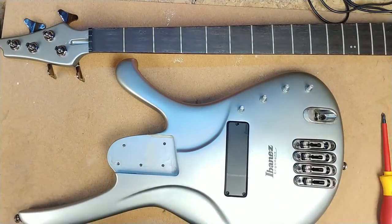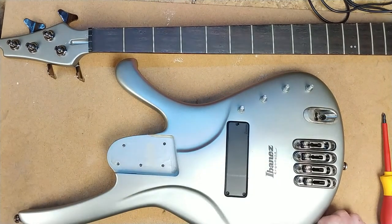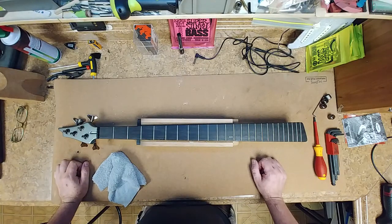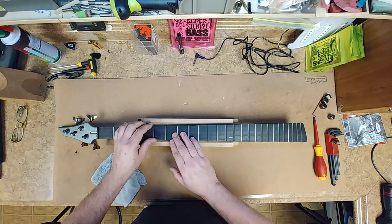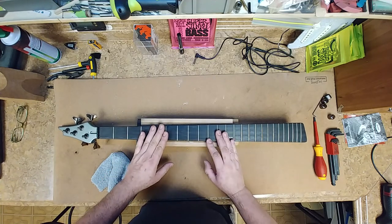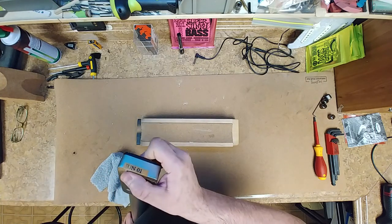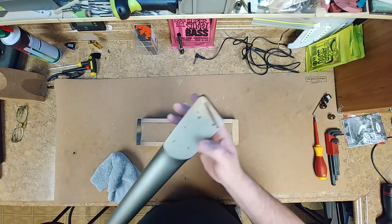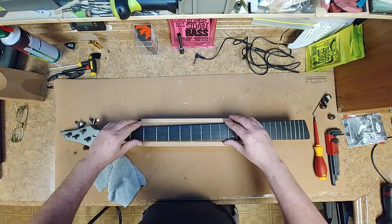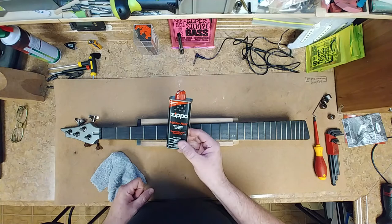I've got the guitar in pieces now. Let's start to clean. The neck is laid out in front of me — she is kind of dirty and this fretboard needs to be oiled. The frets also need to be cleaned. This is made in June of 2001. The neck is made out of wood, so that's not a composite. I'm going to use some Zippo lighter fluid to clean the fretboard — wait, it's empty.